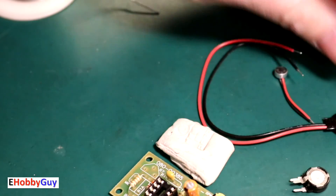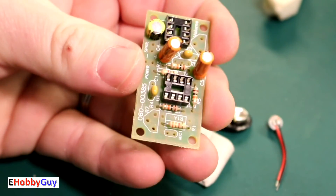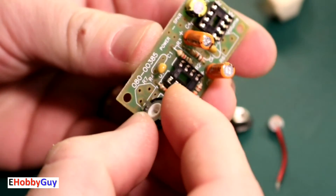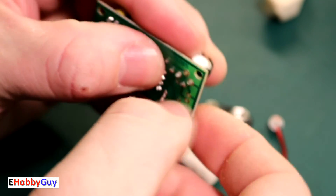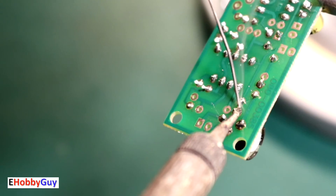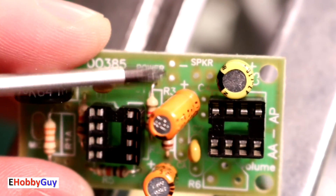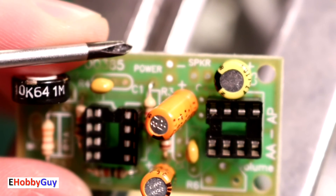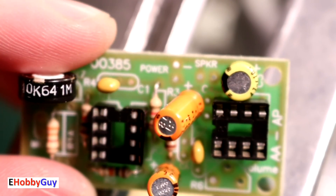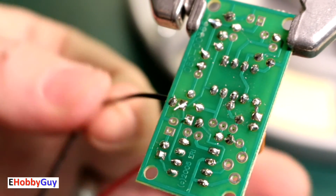The only remaining things are the variable resistor, the microphone, and the battery leads. The variable resistor's orientation is predetermined by its three legs — they can only fit one way. I'll bend two of them over slightly. On the power connections: there's a plus and minus marked, as well as a speaker connection we'll look at later. Power plus here, power minus here — the red lead is positive, black is negative.